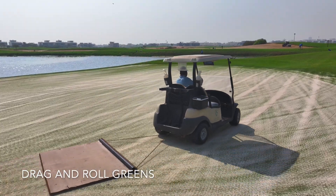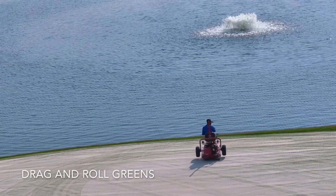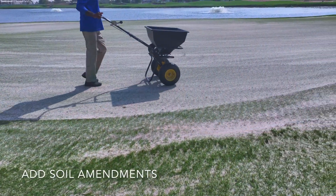This was dragged in several times over two to three days, and then finally we added soil amendments to aid recovery.